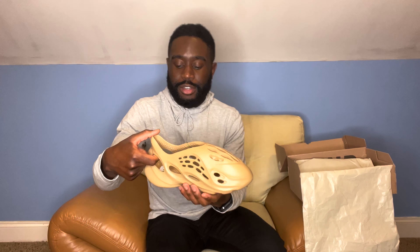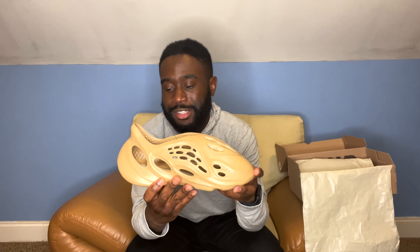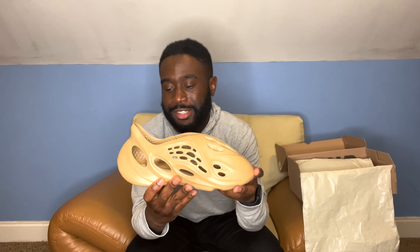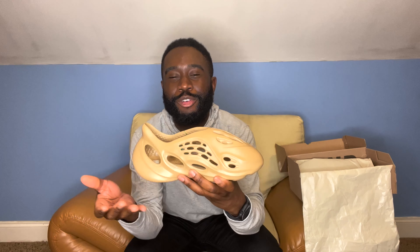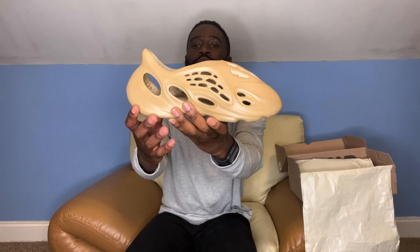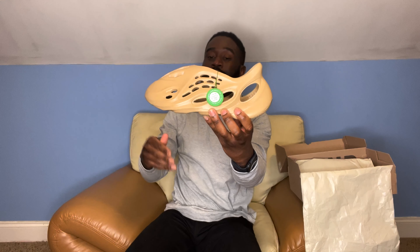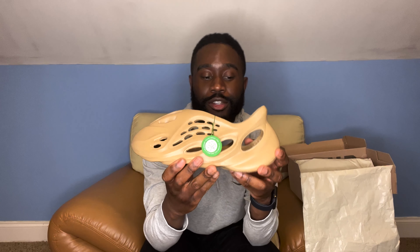I went ahead and bought from StockX because they are a trusted source — this is not sponsored by StockX, but shout out to them. I wanted to get it from there because I didn't want to go to eBay, OfferUp, or Facebook Marketplace and get duped. It'll come with the StockX verified tag to show that it's been authenticated as a real Yeezy Foam Runner.